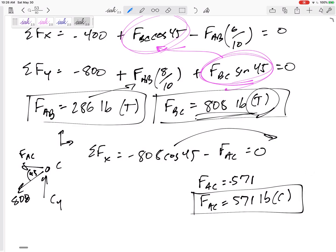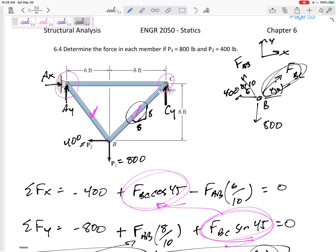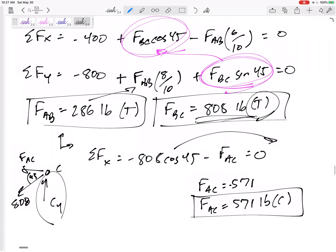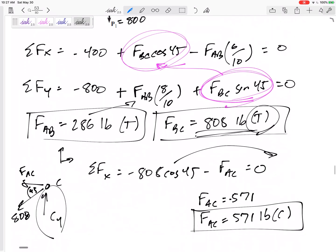I could actually stop right there. I could sum forces in y to solve for Cy, but the problem doesn't ask for it. The more comfortable you are with method of joints, the more you see you don't have to always follow the exact same strict process. Generally I'd look at the whole free body diagram and solve for Cy, Ax, and Ay — but here, recognizing that joint B only had two unknowns, I could just start there and then hop to joint C. That made the work a bit shorter.